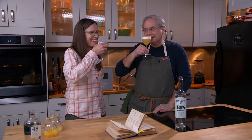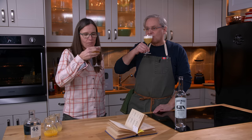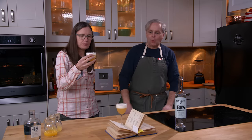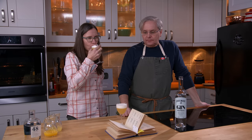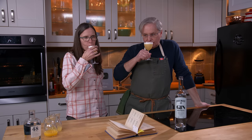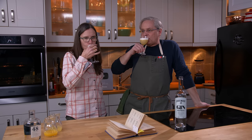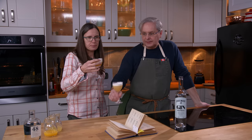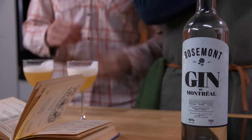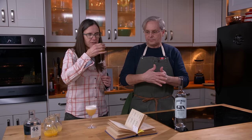It certainly is showboaty — so much foam! I don't really get any aroma; the foam on top is holding the aroma away. Wow, they're very different. In both instances I think I would use less lemon — there's too much lemon for me. I'd dial the lemon back by half. But this one has a very distinctly different flavor.